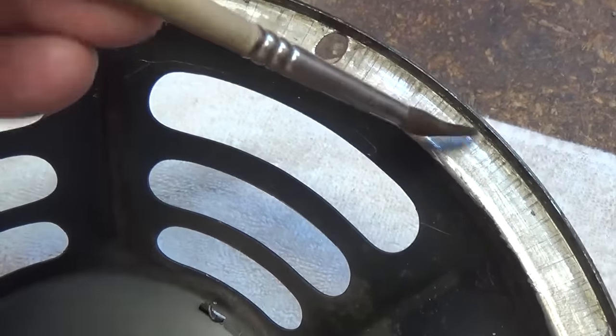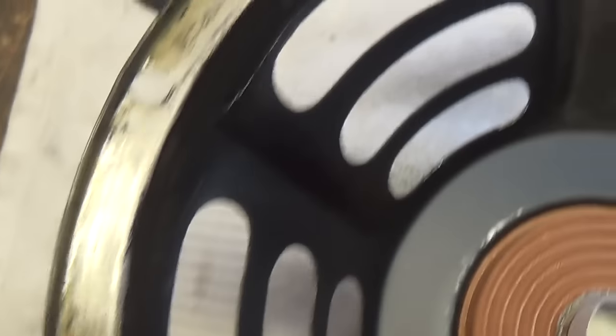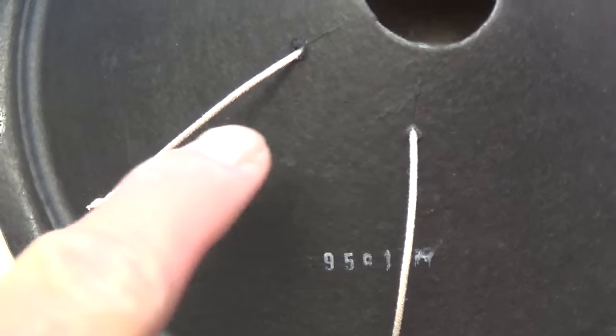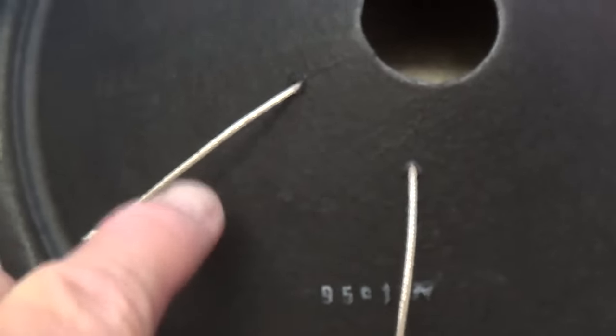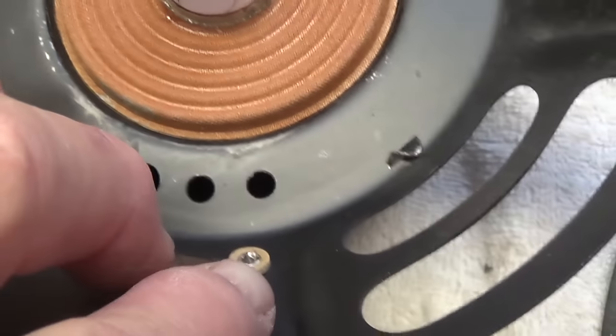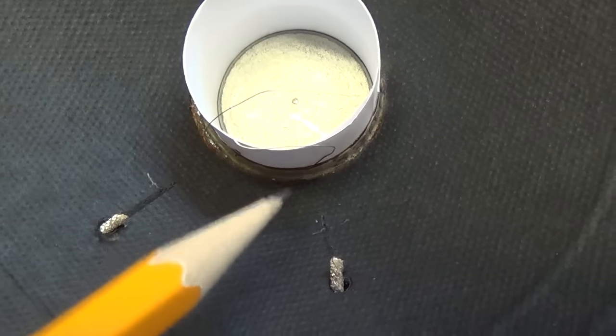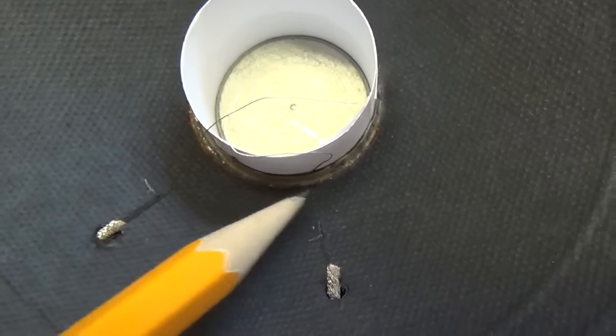Now it's time to apply our contact cement to the outer perimeter of the speaker basket. We have a medium layer of contact cement on our speaker basket and a light coat on the rear of the speaker cone. Then we drop the cone in place, making sure that our flexible wires line up with the two terminals on the speaker basket, and making sure that we have a nice even space between the voice coil and the speaker cone.